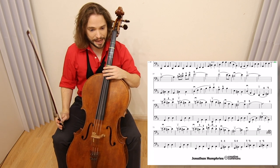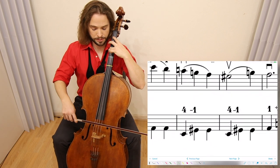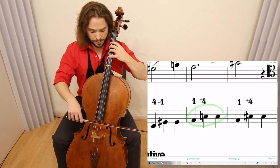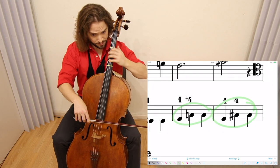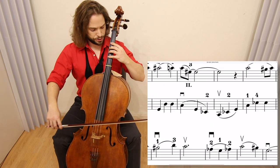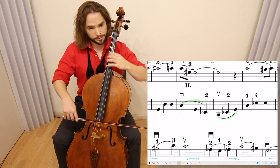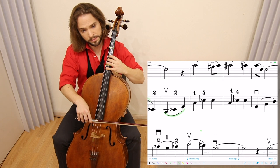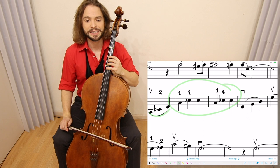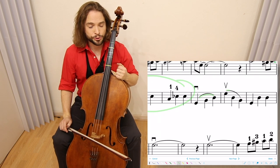Moving on down to the last line, we have those E and G sharps, C natural, C sharp. Moving on to the second page, we have the third measure starting in — I really like playing there in third position: 1-4-1-4, C, E flat, C, E flat, and then going on to measure 91.